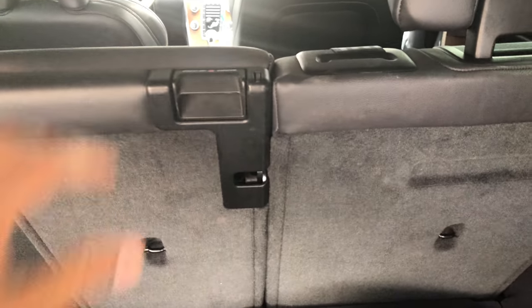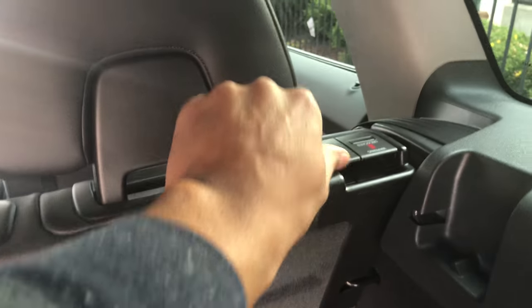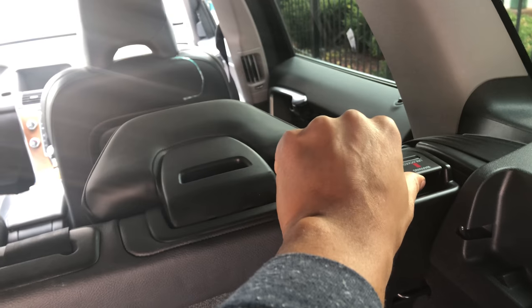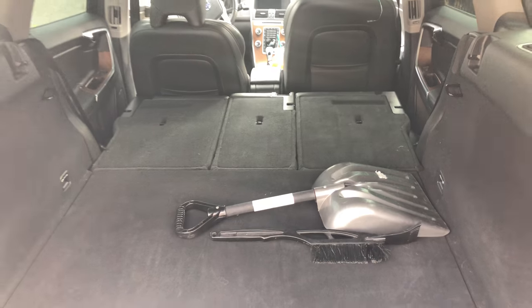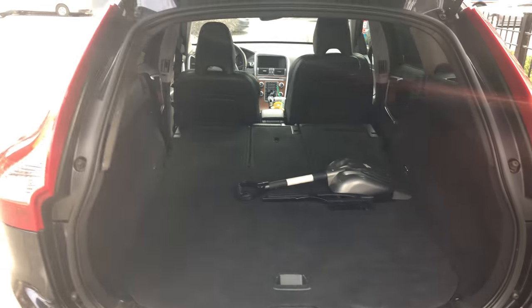Now look at all that space right there. In order to do the same thing for these seats, you just lift up that, push it, lift up, lower down the headrest, and then do that for the rear seat. And voila — the rear seats are laid down flat, and you have a lot of space to add a lot of things in there.